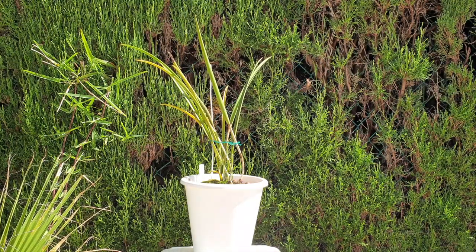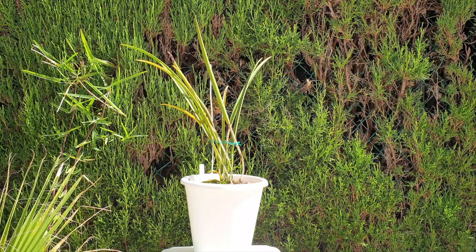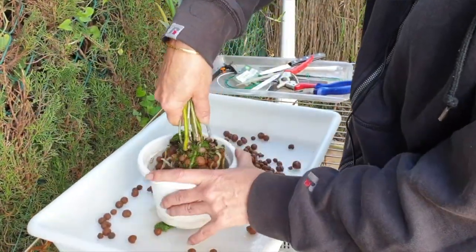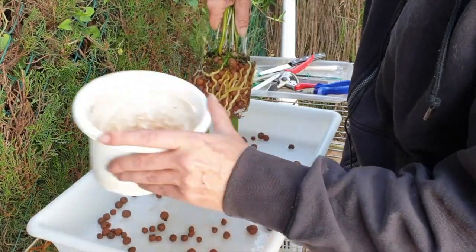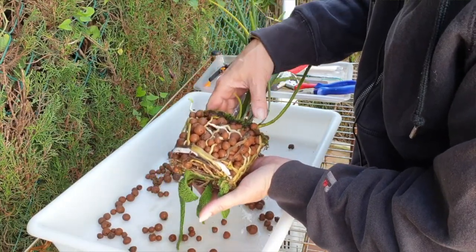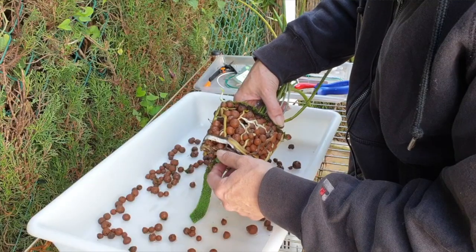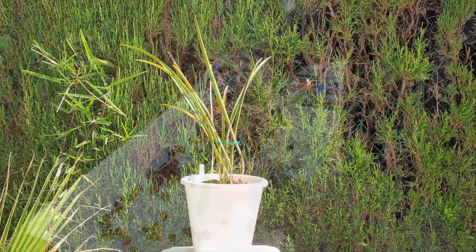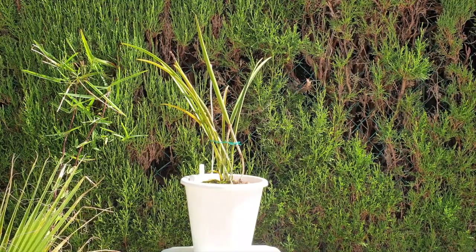I do a comprehensive pot and root cleanup every two, maximum three years. I go into the pots of my orchids in this setup to clean up the roots and re-establish the aeration and air circulation in the pot. That's what happened to this orchid last year — two years in the pot, she had a great root system. If you want to look at that video, I'll leave the original repot video in the description below.